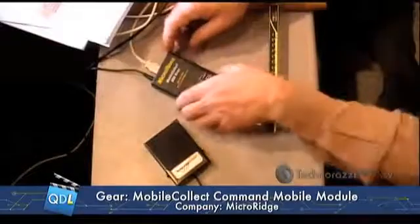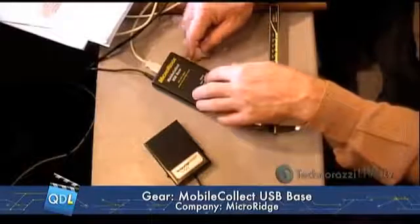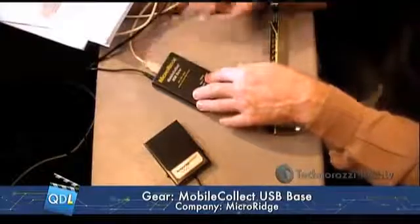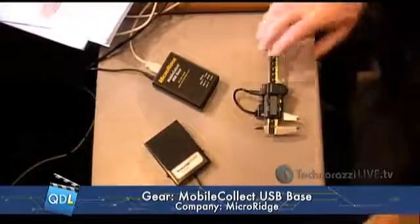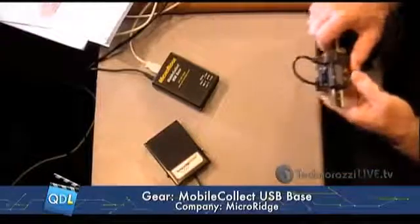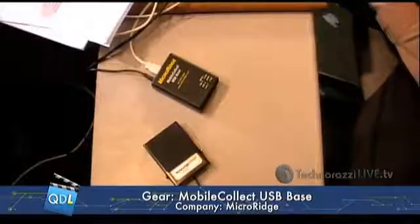The other half of this is the Mobile Collect USB base — this is the receiver, simply tethered via USB cable into my laptop. That is all there is to it, and this works surprisingly simply. So we're going to go to our screen share here. I've got a simple Excel document, and any time I click the data collection button on my gauge — my caliper — you see the number shows up in Excel.